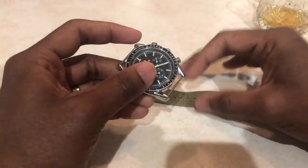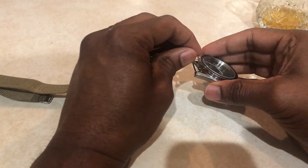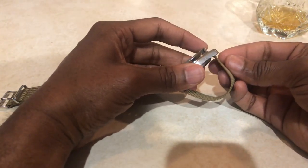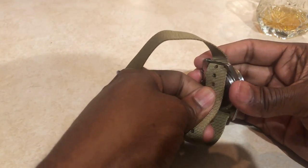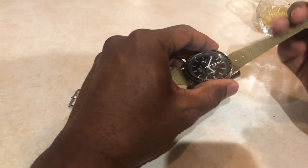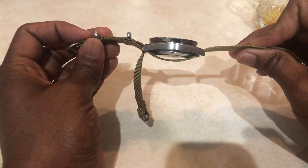First I'm going to go over the most common way to do this. You have your NATO strap and your watch with both spring bars attached to the case. The first thing you do is slide your strap between the spring bar and the case, and pull it out the bottom on the other side. This is the most common way — pull it all the way through until you get to the point where the two ends of the strap meet.